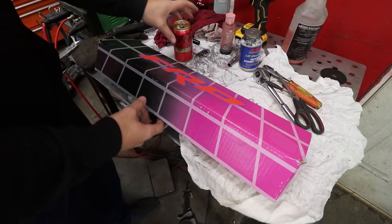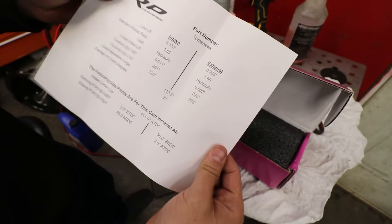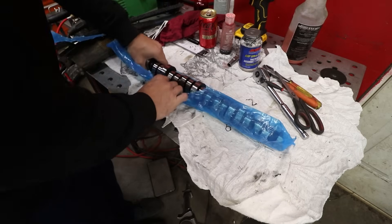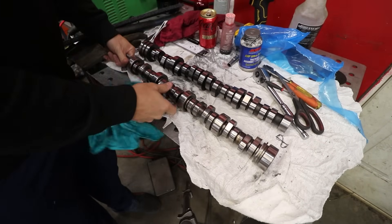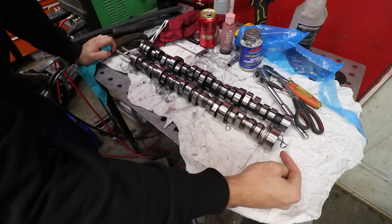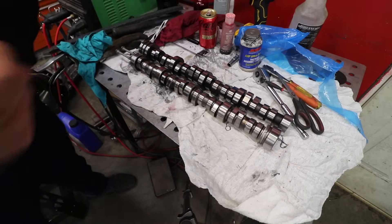This FRP cam is one of their grinds — we got the Tomahawk. One thing I found unique to the Hemi versus the LS platform: comparing this Hemi cam to an LS cam, the end journal on the Hemi is actually much smaller than the end journal on the LS, and the front journal on the Hemi is actually much much thicker.